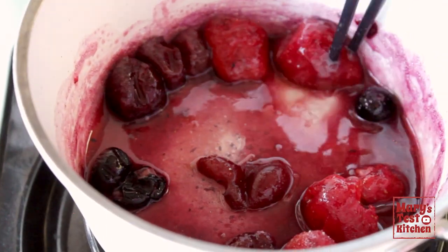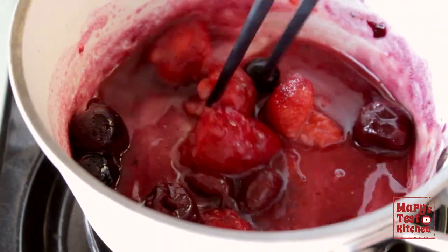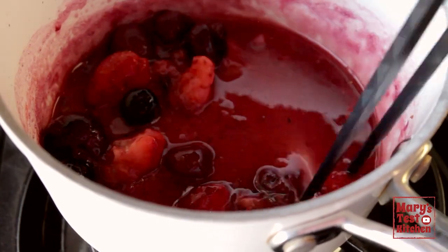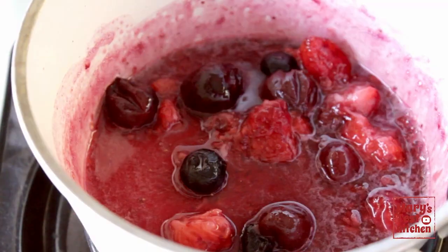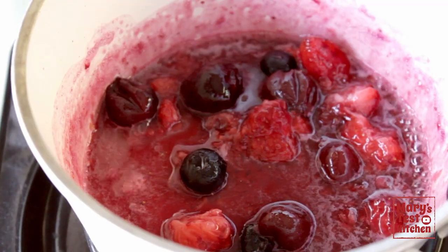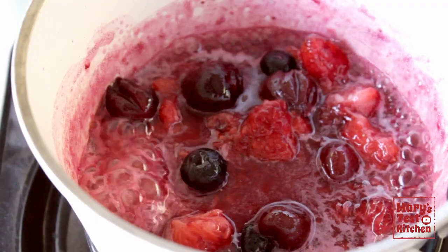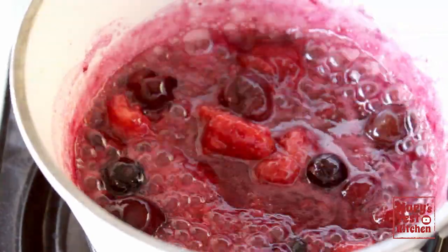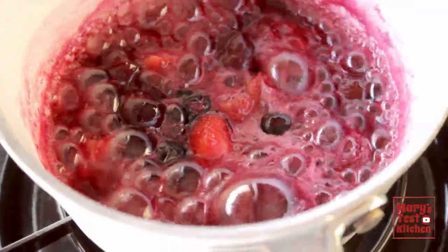By the way, if you have some berry jam in the fridge, you can certainly just use that for convenience sake. Remember, there are no rules — except if you are going to make your own homemade berry compote. Once this comes to a boil, let it bubble for about a minute and then it's done.